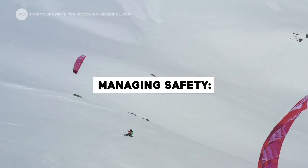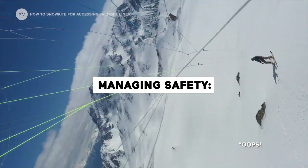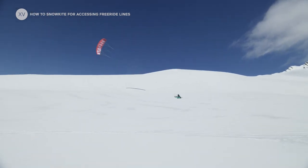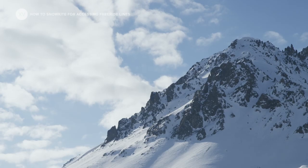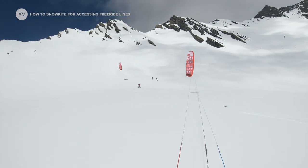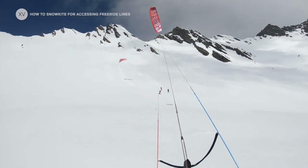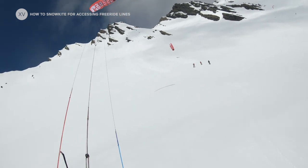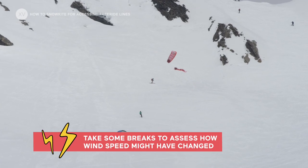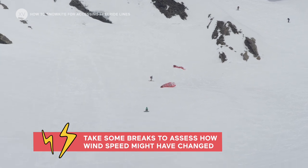If you're a water kiter, you might find it really easy to access the high alpines, but you need to take into consideration that there are some risks that are really different from the water. One particularity of going up with the wind is that you're in the wind, so you're not going to feel the wind itself, so you're not going to feel the power evolution. So it's important to do some breaks all the way up, so that you can judge how the wind is increasing or decreasing.